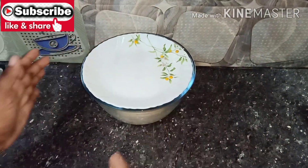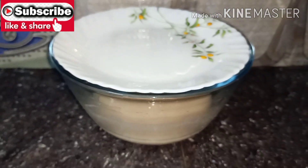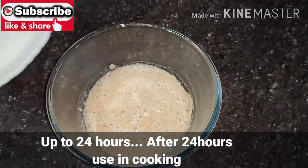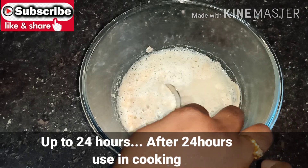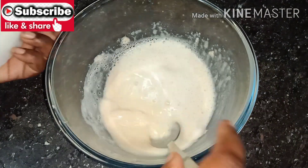We will prepare the yeast for the first batch. Once the whole batch is ready, the first batch will be done.